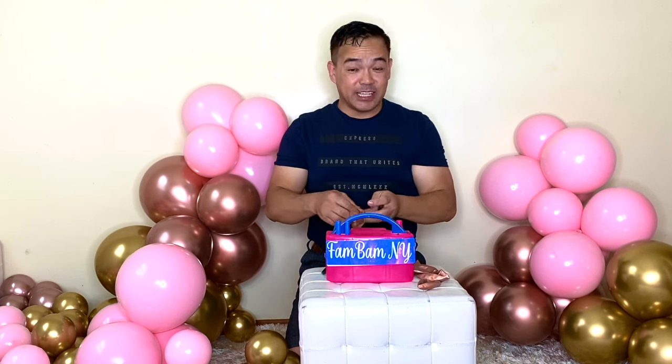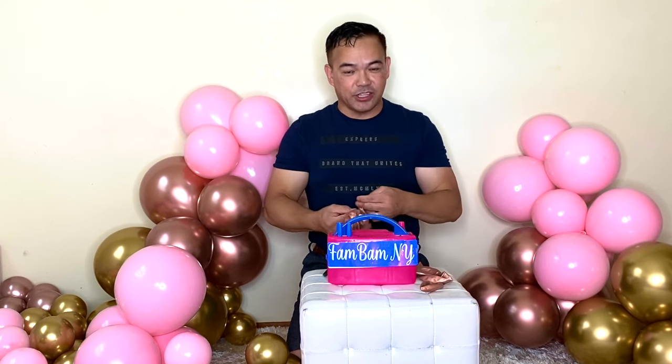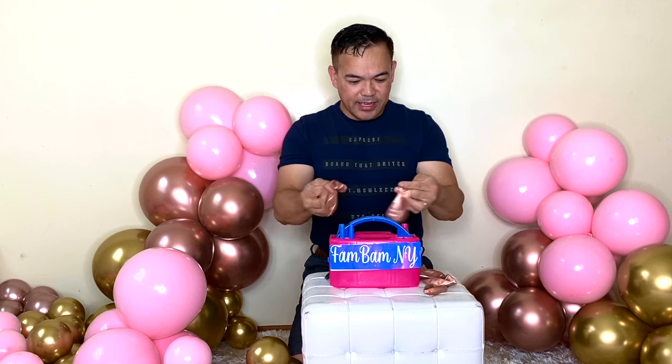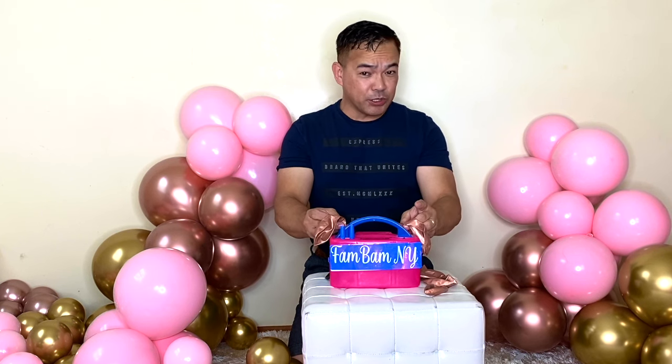So you can use any sizes — 12 inches, 11 inches, 9 inches — but for this particular video I'm using 12 inches. So you just have to inflate this. There's no particular size.